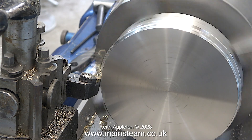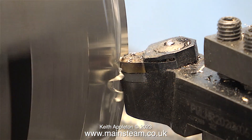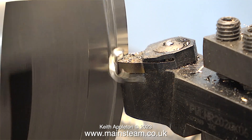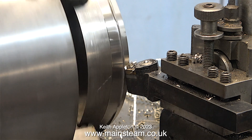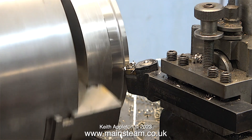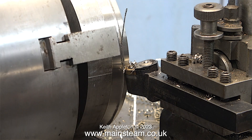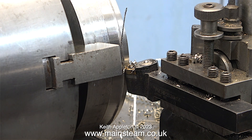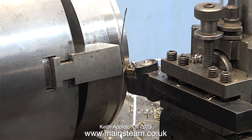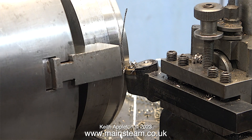The Keith Appleton school of impatient machining means I'm taking far too deep a cut, just to speed up the job because I'm losing the will to live. And here's a good reason why you should not do what you see me doing — taking too deep a cut. I'll run the sequence more than once so you can see what happens: the piece of stainless steel locks solid against the tool and stops dead, while the chuck rotates for a while.